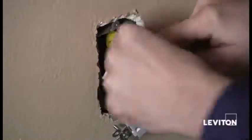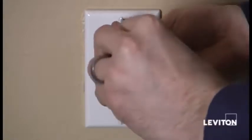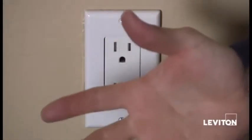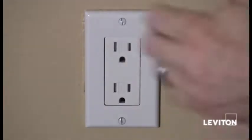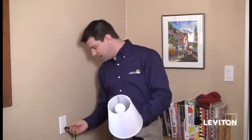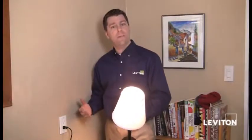We're going to remount the device to the box. I've mounted the device, put the wall plate on, and we're going to restore the power, then plug something in to see if the receptacle is live. If the receptacle is live, then we know that the two wires connected to the receptacle are our line wires. Let's restore the power. I'm going to plug in this lamp — and I see that it works. So I know that the two wires connected to the outlet are my line wires, or my power wires.